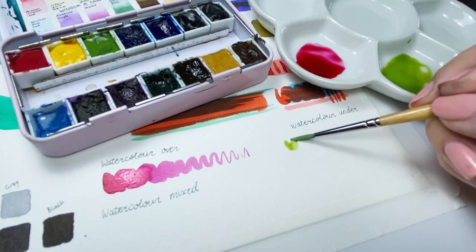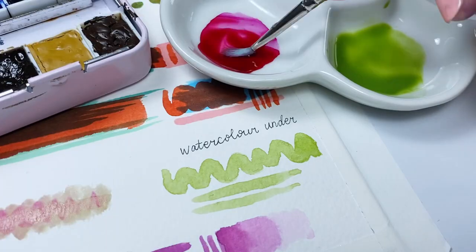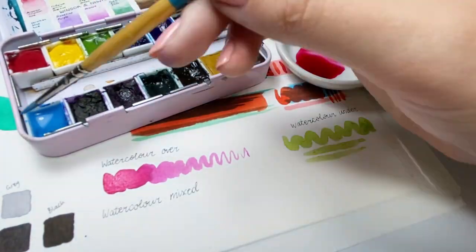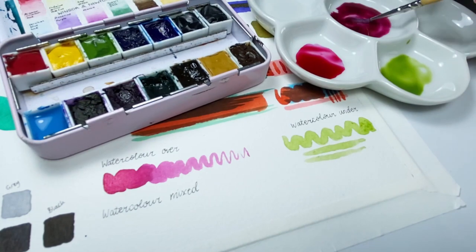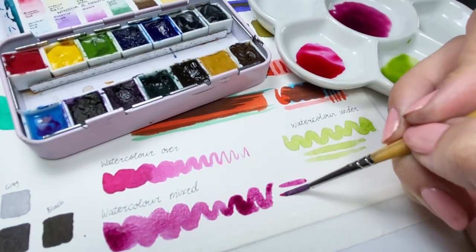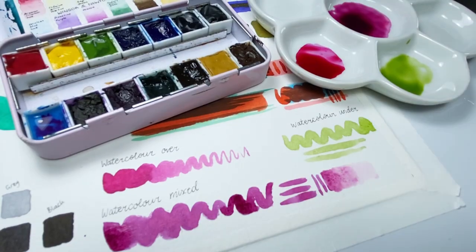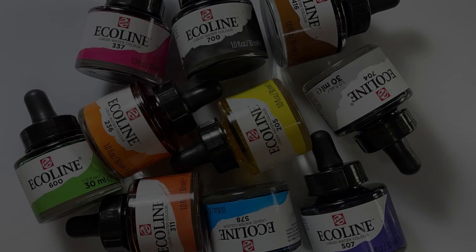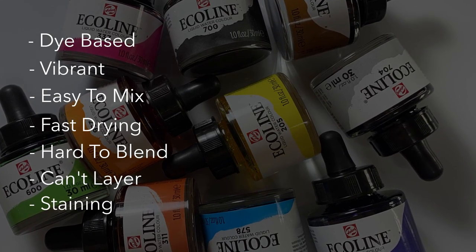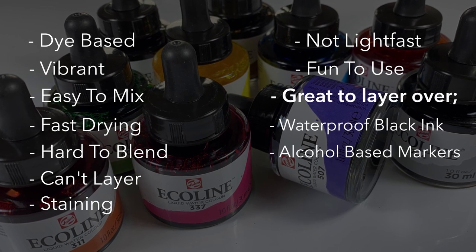Finally I tried mixing Ecoline inks with my normal pigment watercolors. Watercolor over the ink was a disaster — it picked up the ink underneath and made it bleed. However, applying Ecoline ink over dry watercolor worked quite well. Mixing watercolor into Ecoline ink basically gives you a slightly pigmented dye ink — it stains like an ink, blends like an ink, so you get all the ink characteristics with some extra color from the watercolor. To summarize: these inks are dye-based, super vibrant, easy to mix, fast drying, difficult to blend or gradient on paper, can't be layered, quite staining, not very lightfast, but really fun and usable in mixed media over waterproof mediums such as black inks, alcohol-based markers, and dry watercolors.